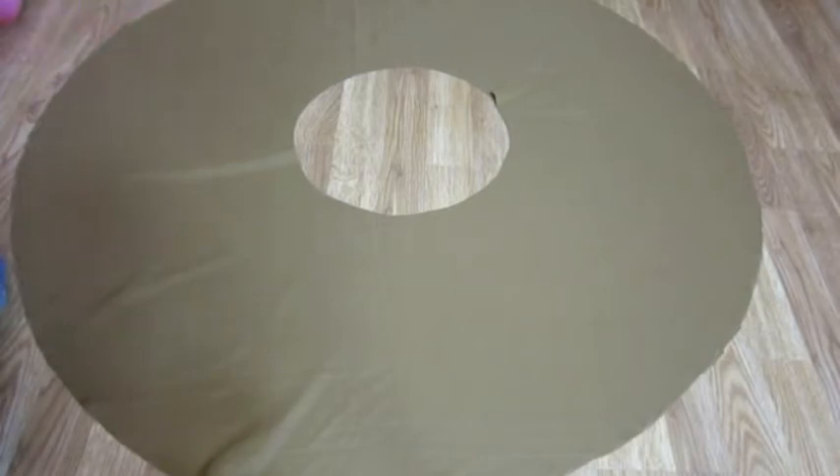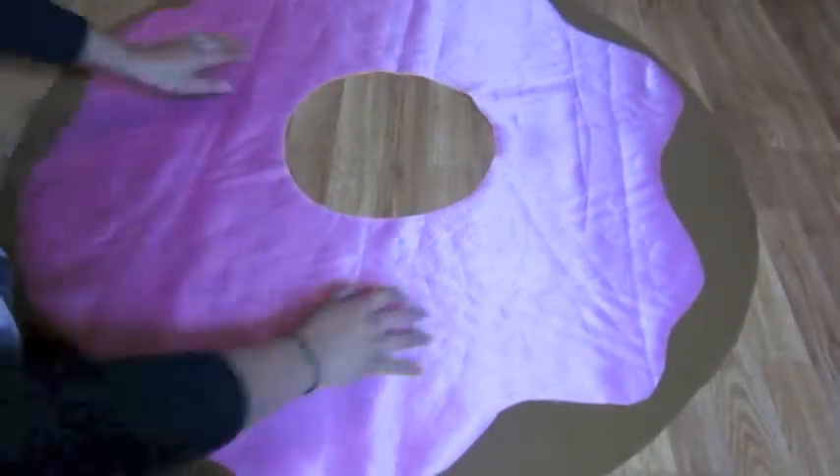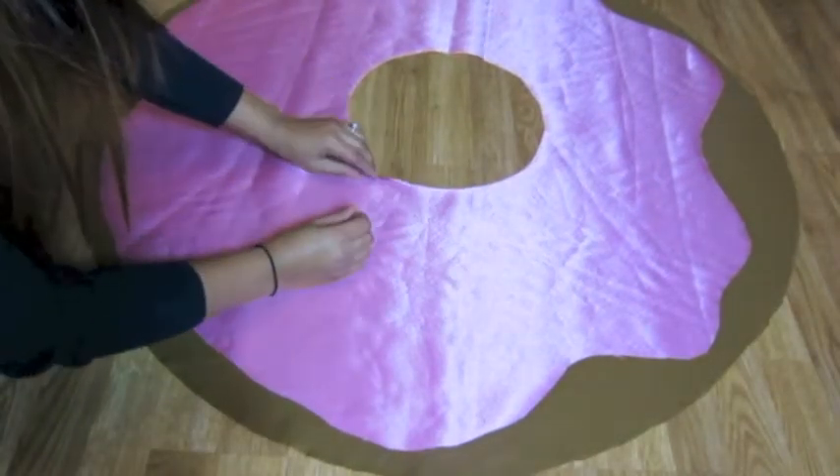Now I'm laying the pink material on top of the brown material, right side up, and I'm going to stitch the pink to the brown so that it doesn't move around.